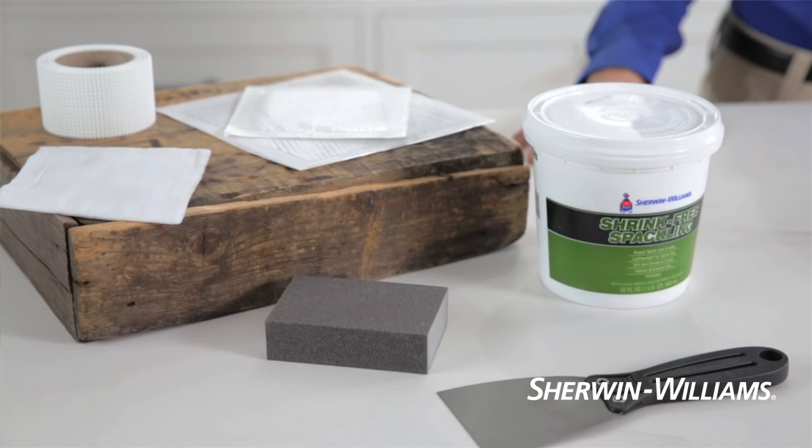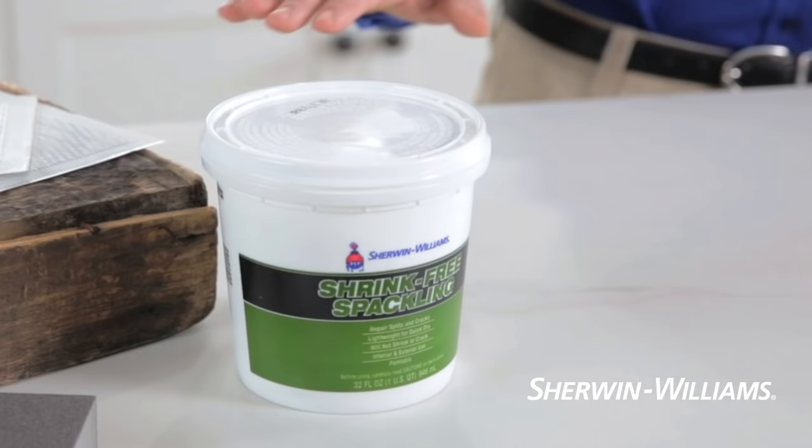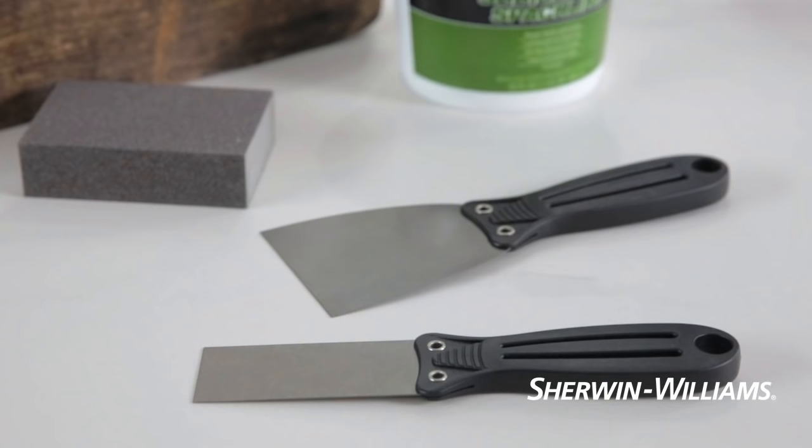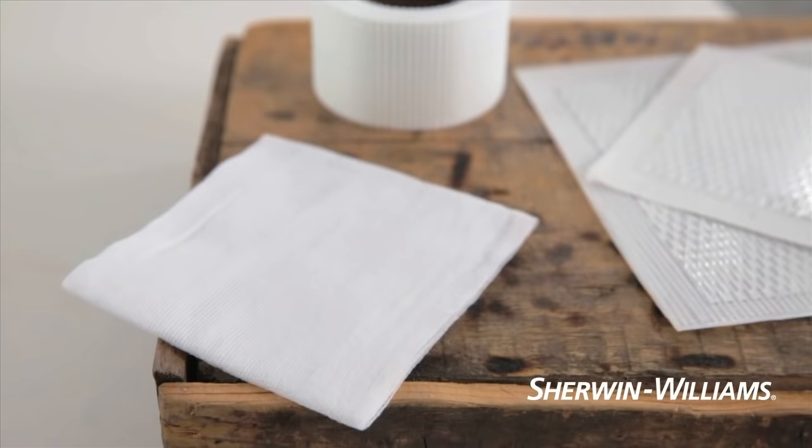It only takes a few simple supplies to do this project. You'll need shrink-free spackling, a one and a half inch to three inch putty knife, a fine grit sanding sponge, and a tack cloth.